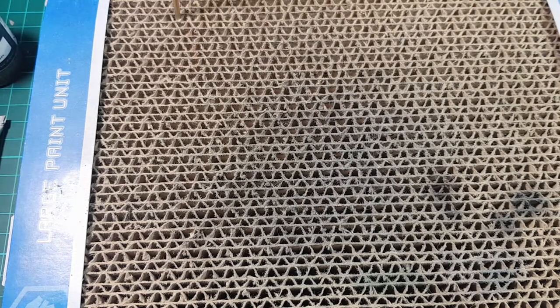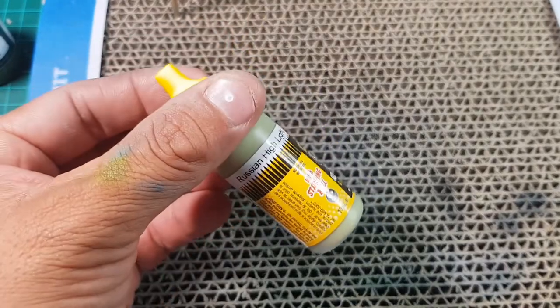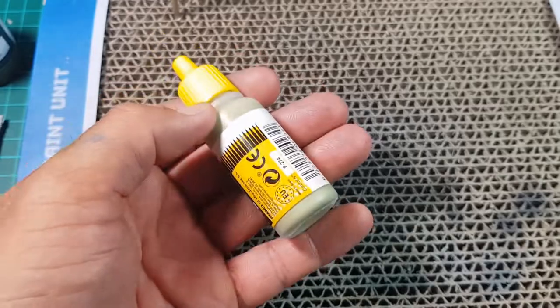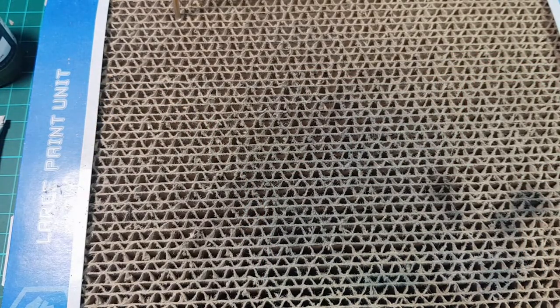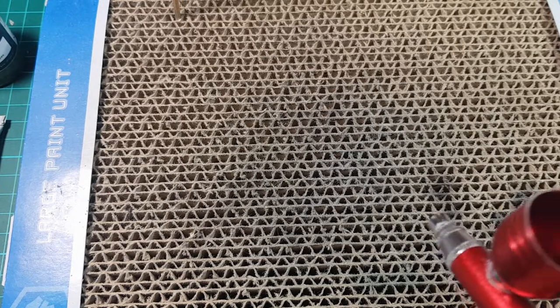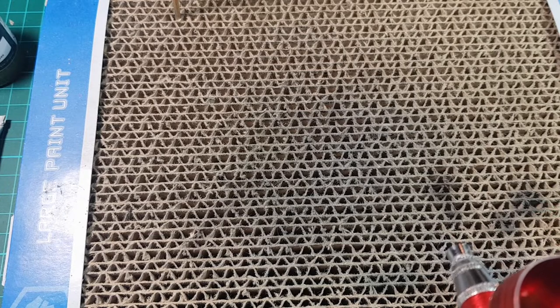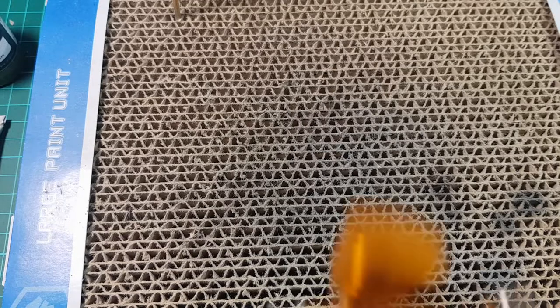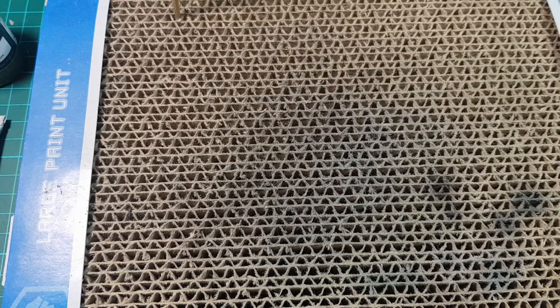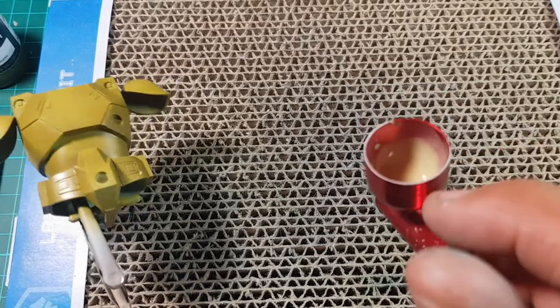I'm going to quickly clean out this airbrush and change to another gun. We've got the mid-tone — realistically the base color — which is going to be a Russian Highlight by MIG. I've already put some Meng thinners in here to thin out the paint a little bit. There's a 0.4 needle in this one — it's an airbrush I bought off Peter Knight a while back. We've got a little bit thinned down in the cup, so all we're going to do is spray.